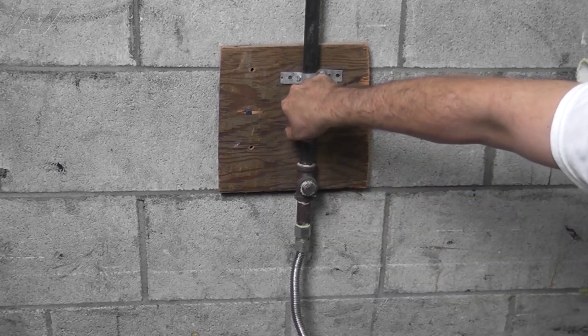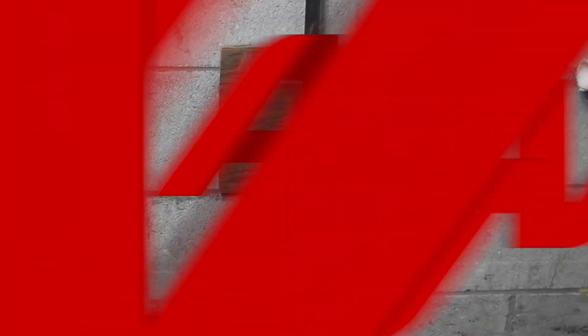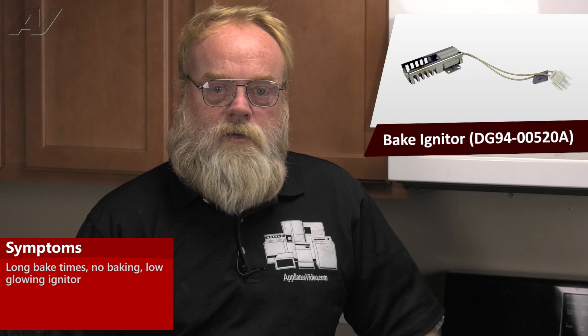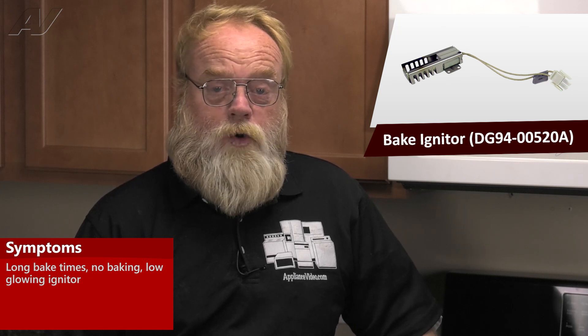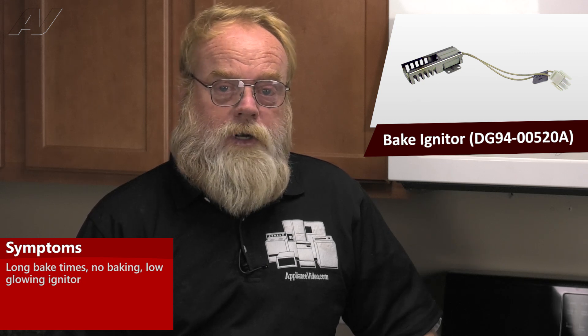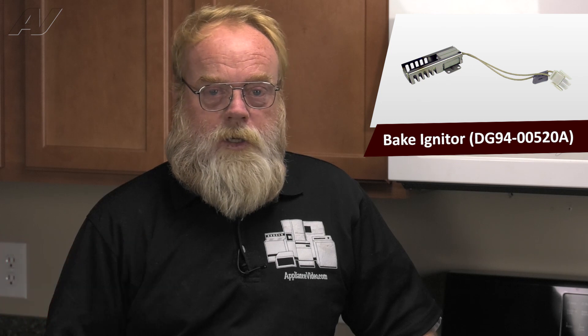Remember to also turn off the gas. A faulty Bake Igniter on the Samsung freestanding range is going to cause long bake times or no bake. The igniter could be glowing or not glowing. If it is glowing, it is going to add some heat to the oven, but not enough to cook with.